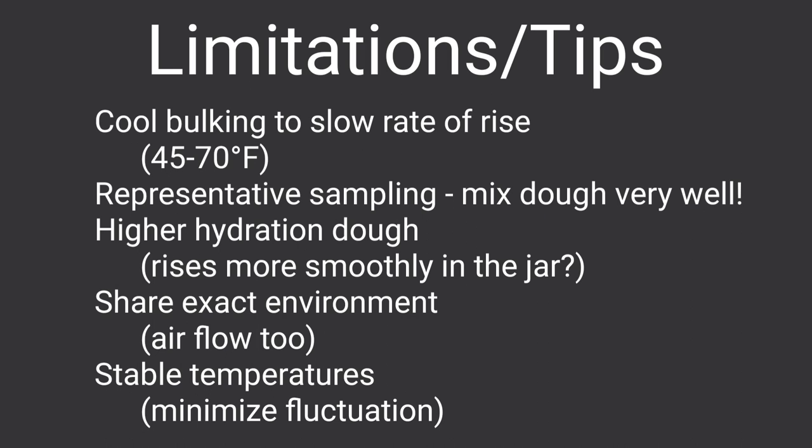There are a few limitations here. The technique seems to work best when bulking dough at a cooler temperature. The dough must also be mixed quite well before pulling the small piece, or this aliquot may have a different composition of levain and salt than your main dough — you really need this aliquot to be representative of the whole dough. It also seems to be most accurate when working with higher hydration doughs as compared to stiff ones. It is essential that your aliquot jar share the exact same environmental conditions of your main dough, including air flow. Otherwise the dough in the jar could rise faster or slower than the main bulking dough and will not be an accurate indicator of the rate of rise.